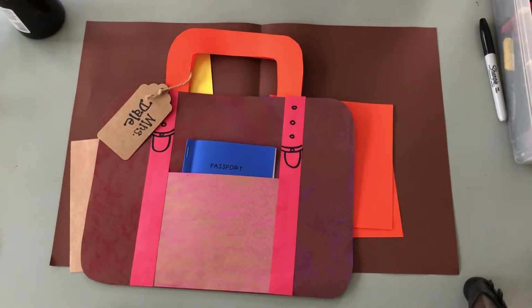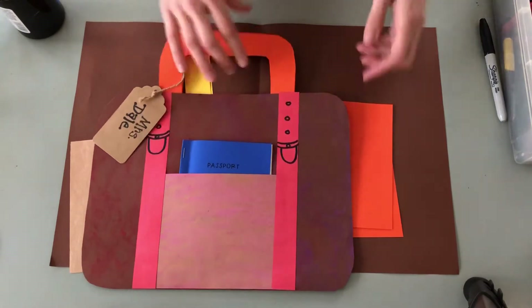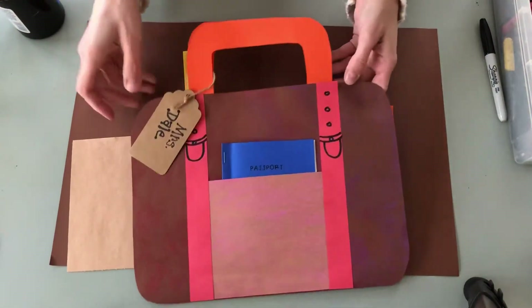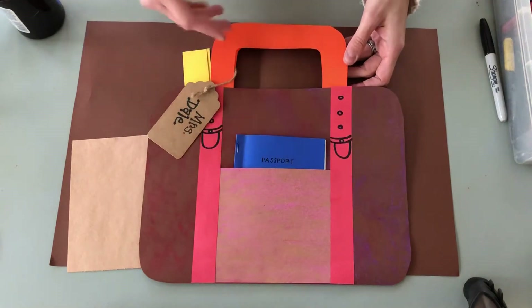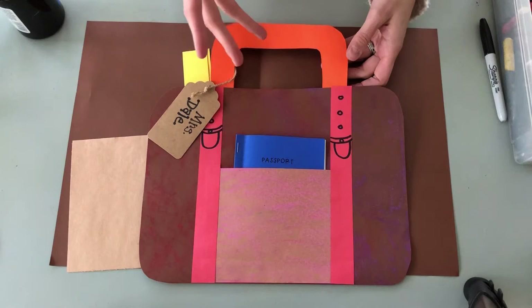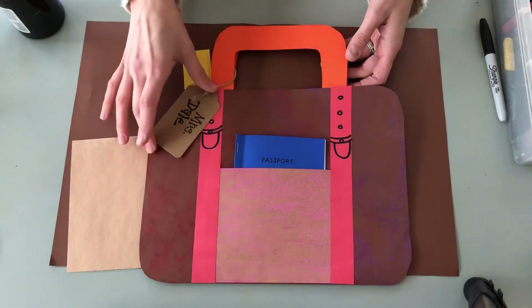Hello! Today we are going to be creating your suitcase portfolios for Evening of the Arts. I have already introduced you guys to this idea, so we're just going to do a short demonstration and you guys are actually going to be able to work along with the demonstration today.